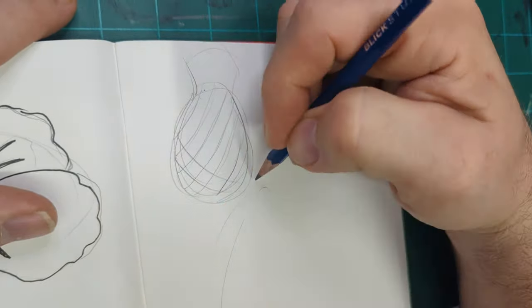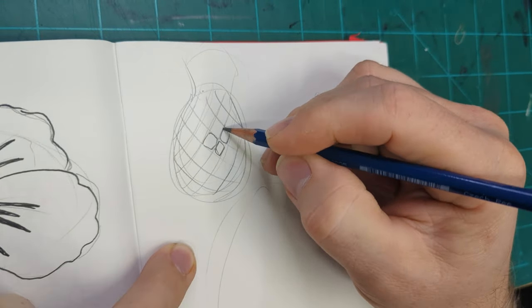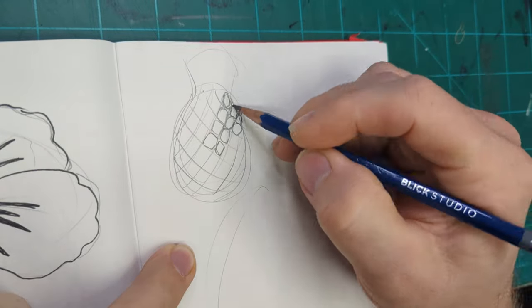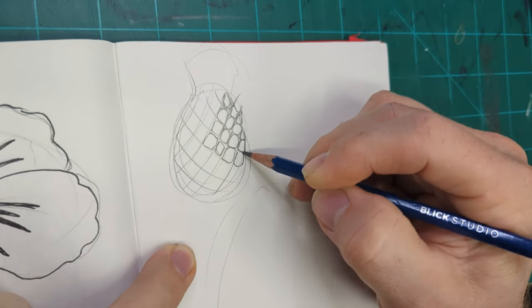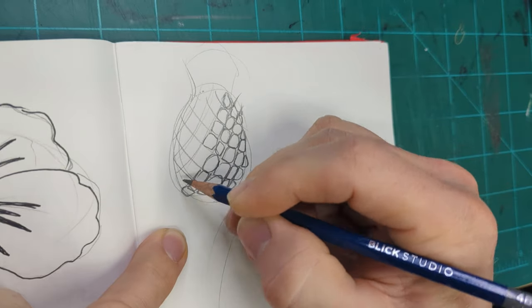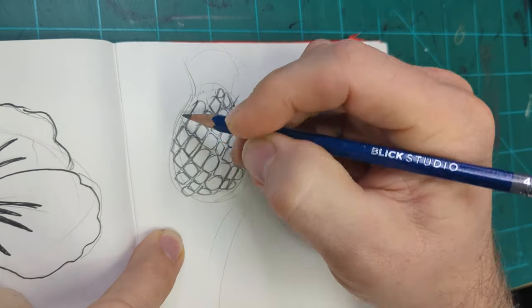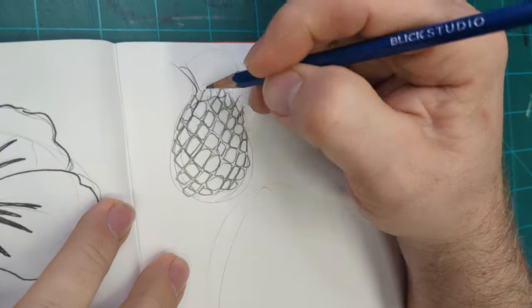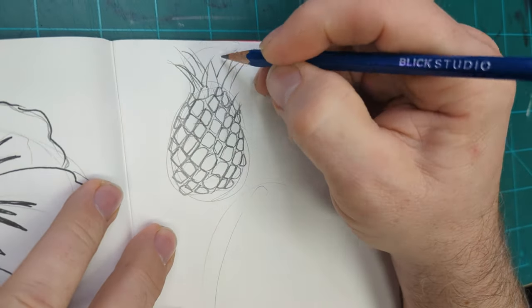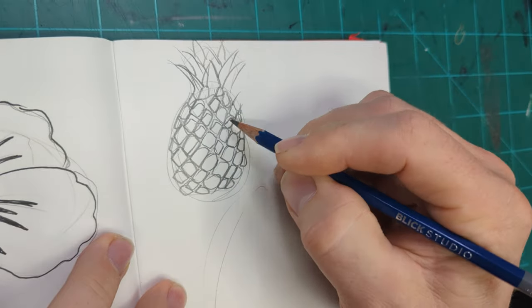This is the pineapple that I was drawing. As always, I just drew some guidelines to start with. I am looking at a reference photo of a pineapple, and that's how I determined what my guidelines should be. It makes that sort of grid pattern that wraps around the pineapple. There's a lot of space in between each of the little panels on the pineapple, and that space around it is kind of dark.